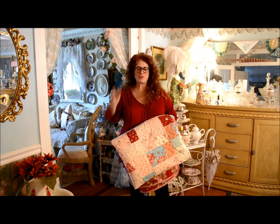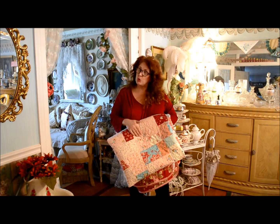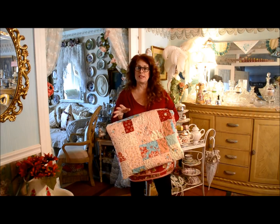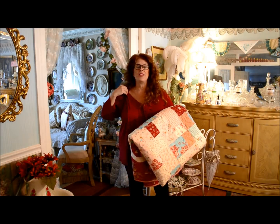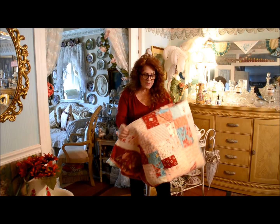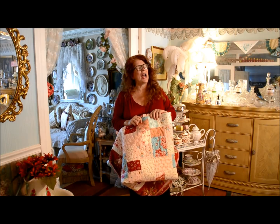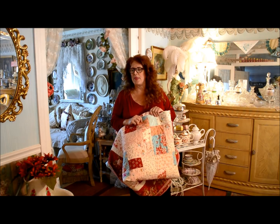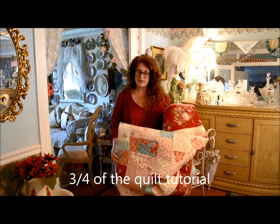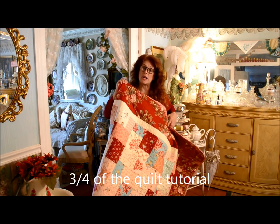Good morning everyone, it's Jean here from True Love Quilts For You, and today I'm going to be doing my tutorial on this quilt that I've made, which is the simplest quilt block that you'll have ever constructed. I've done about three quarters of the quilt. I didn't expound on the sashing and the border, although I showed you how I did that. I'm concentrating mostly for you beginners on how to create the block in this quilt.